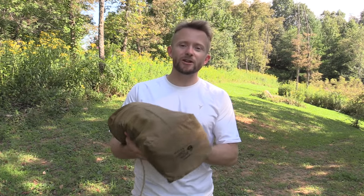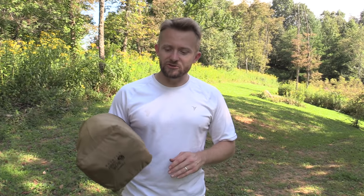Hey there guys, Luke here with the Outdoor Grub Review. Thank you very much for tuning in for this episode. A little while back, I had a viewer write in and ask for a follow-up review on the Mountain Hardware Hunker 1 tent. So you guys have asked for it, you guys shall receive it. Here we go.